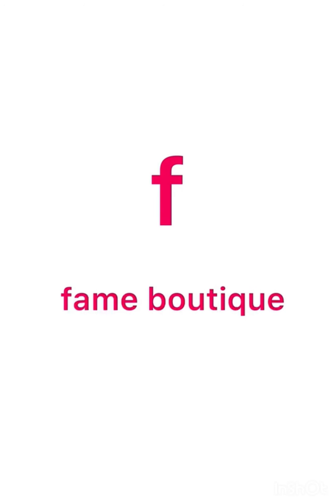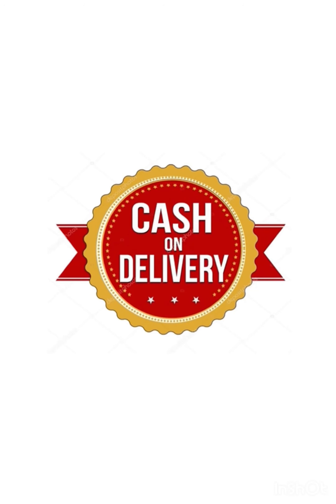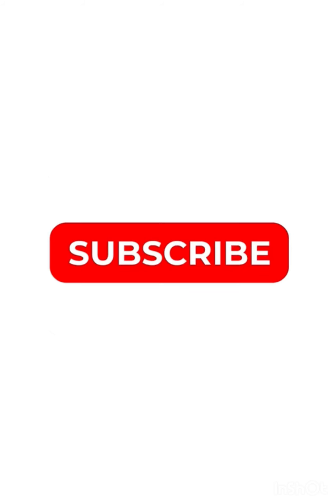Hello all! This video includes churidar material details. You can also mention the price and material details. Cash on Delivery is available. Free shipping. Better details are in the description box.